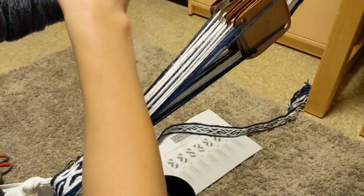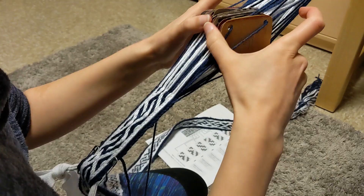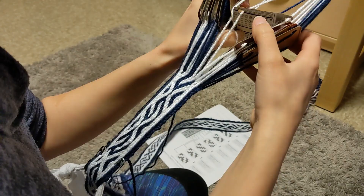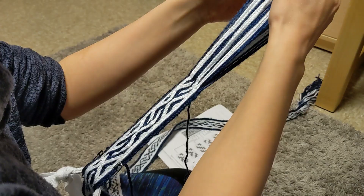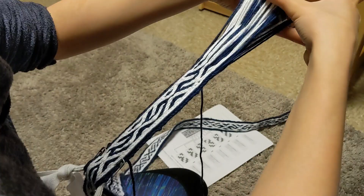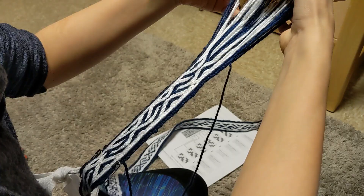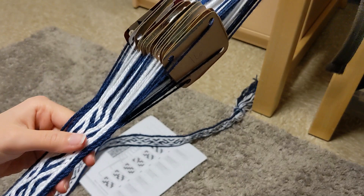Now let's all enjoy a relaxing tablet weaving montage. Okay, so this bit of the belt is getting long enough that I'm having to reach pretty far forward to turn the tablets.